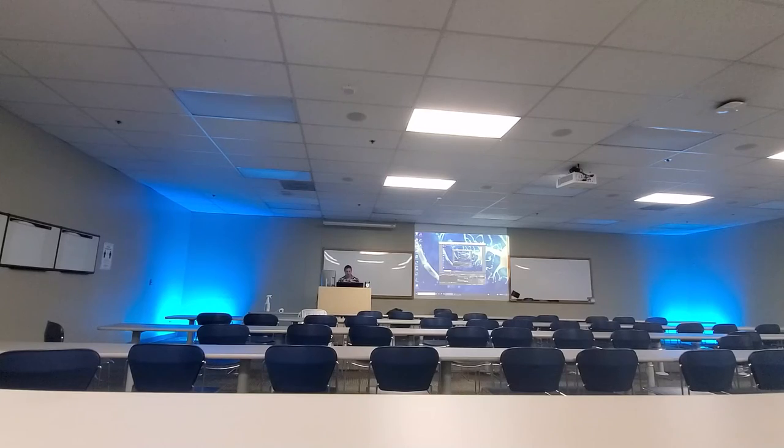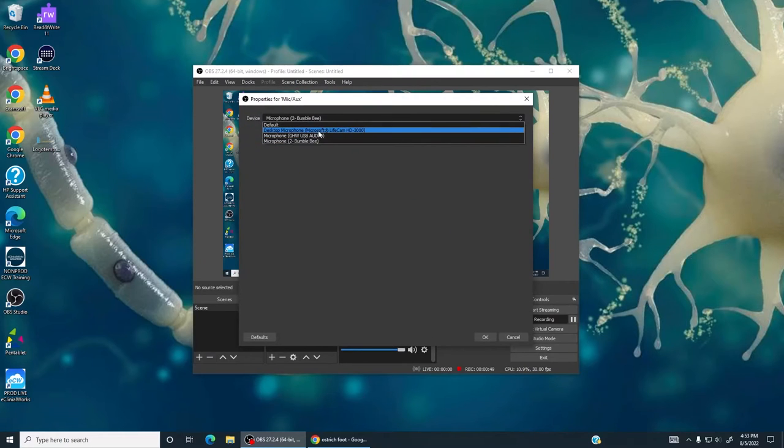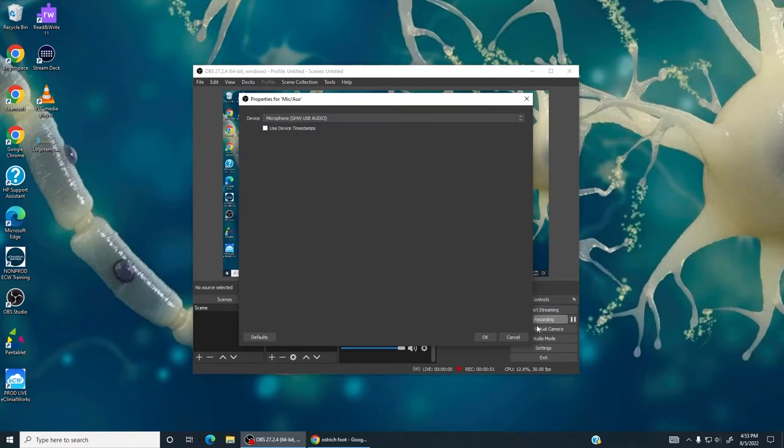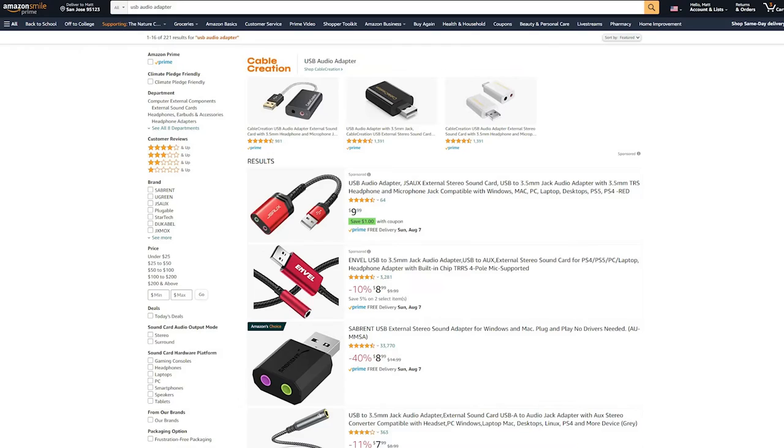So I'm going to come into my software here and switch over to my new headset microphone, and hopefully you can hear the audio quality difference. I have this plugged into a little USB adapter that takes the 3.5 millimeter input from this headset and puts it into USB.